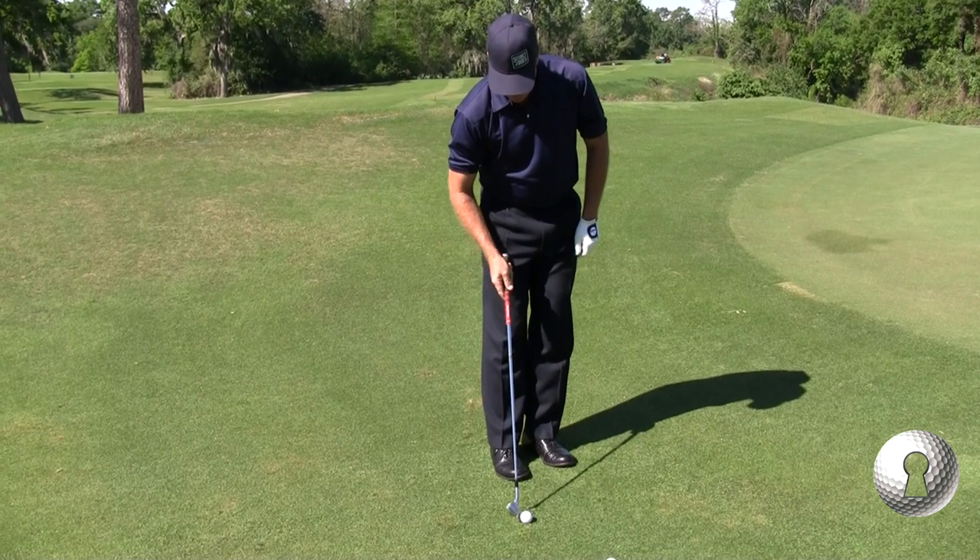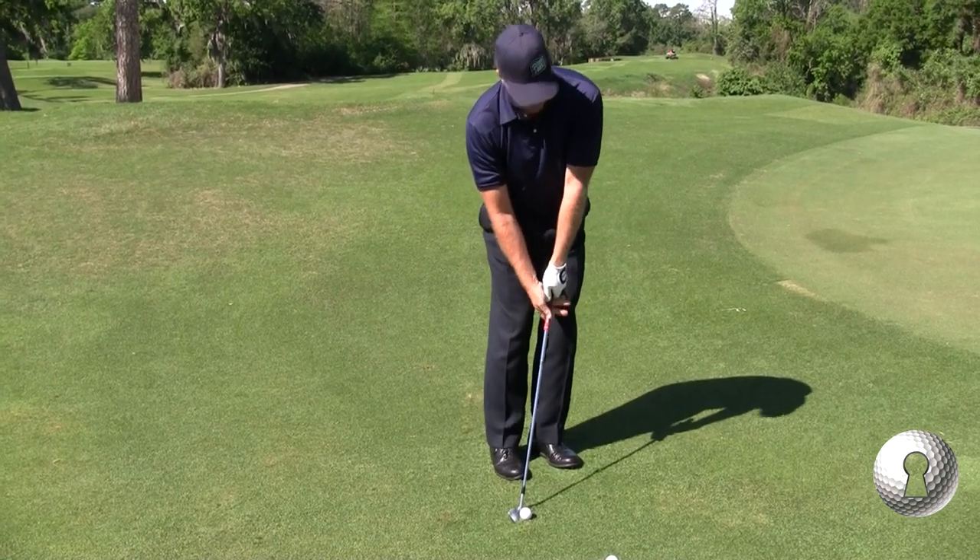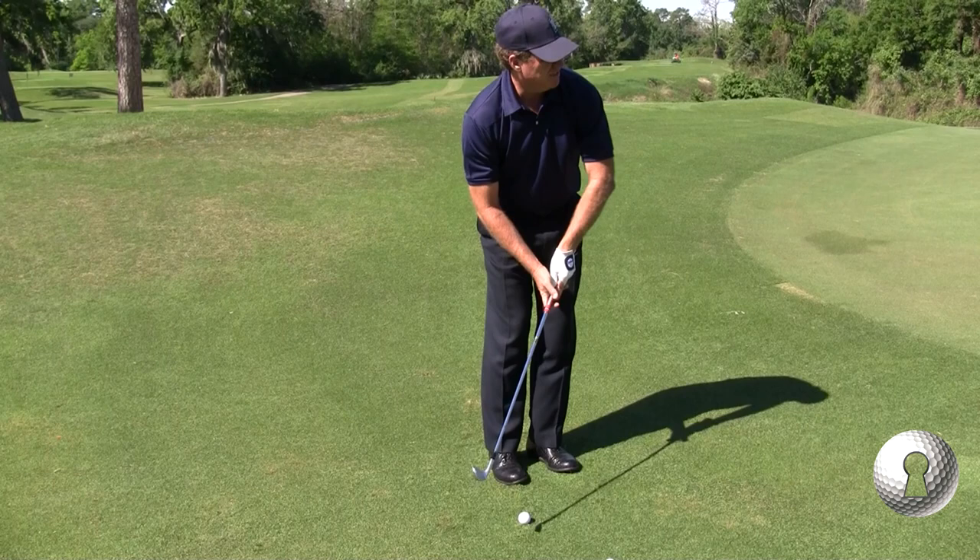Once I know that's where I'm going to hit this ball from, then I can start being very relaxed, very creative, knowing that there's no problem about hitting this ball first.